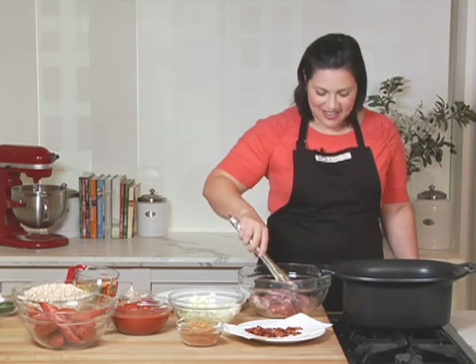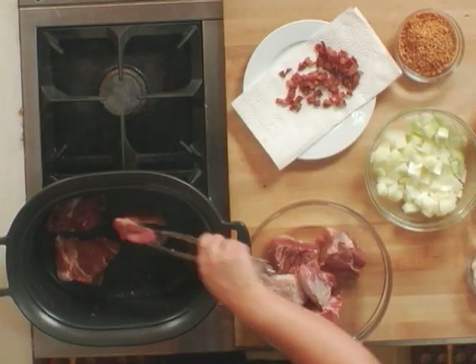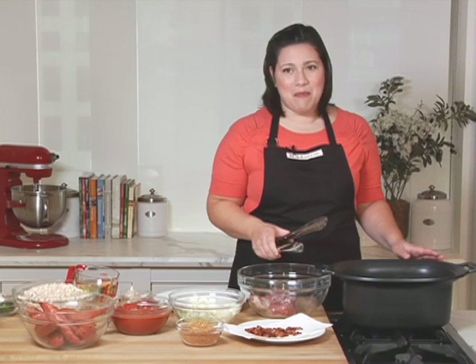Cassoulet is a hearty French dish that combines a variety of flavors from meat, tomato, white wine, and white beans. I'm making this in our All Clad Deluxe slow cooker, which takes this usually complicated process into basically a one-pot meal.